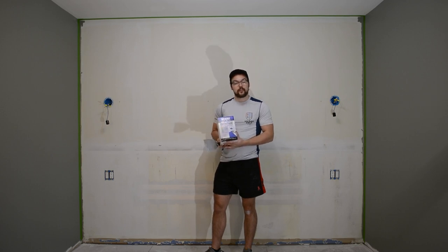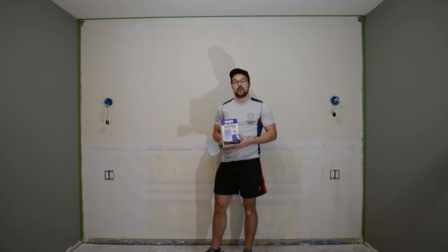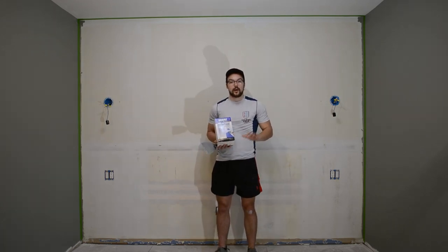Make sure that when you mix up your batches, you mix up the same amount of water and same amount of feather finish every time, otherwise you might end up with a slightly different hue of the gray tones on your wall and you might have a bunch of different patches. Also, the working time of this product is around 15 minutes, so I would be careful not to mix up the entire bag, but rather maybe a quarter to a third at the start, and make sure that you can work fast enough to use up all that product within that 15 minute window before it starts to dry out.